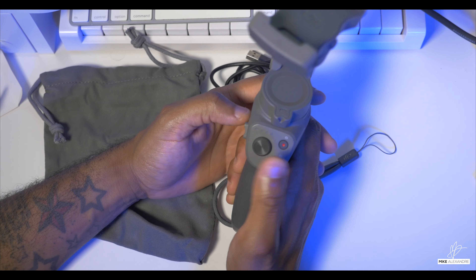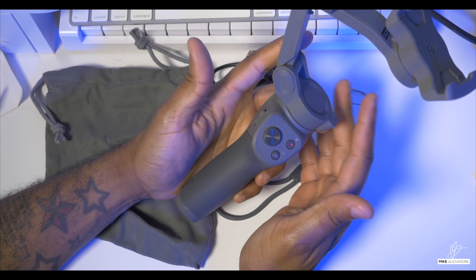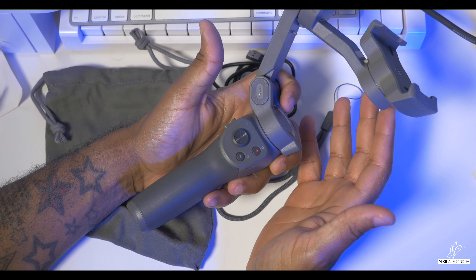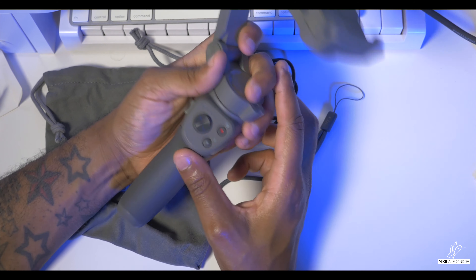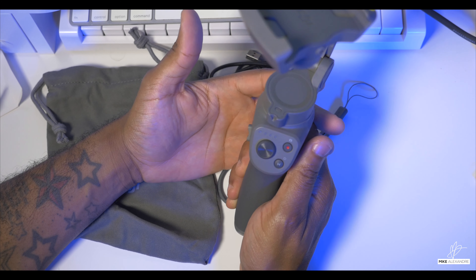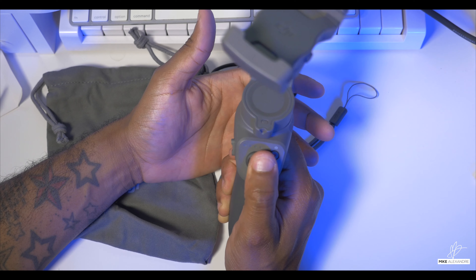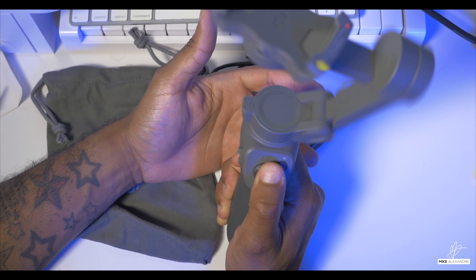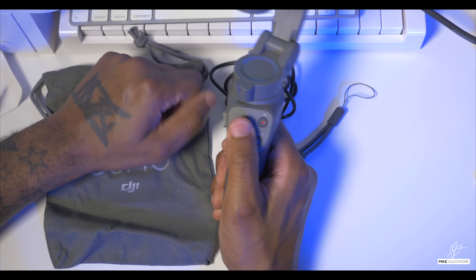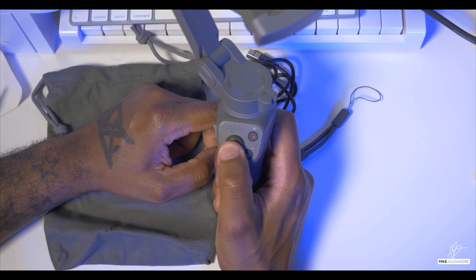In a bit, I'm going to go out, read the manual, do some test shoots, and really see what the functionality of this thing is. Right now I'm just unboxing it. If I had to guess looking at it, this looks like your thumb control for movement — this seems like your thumb controller for panning and tilting.